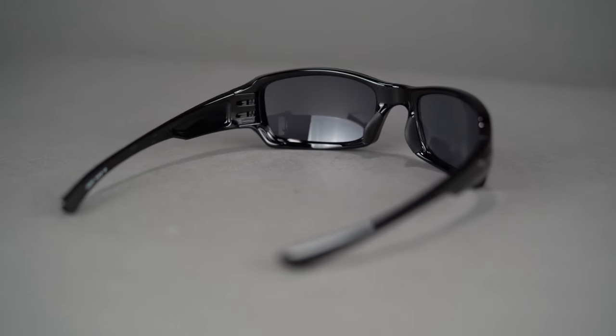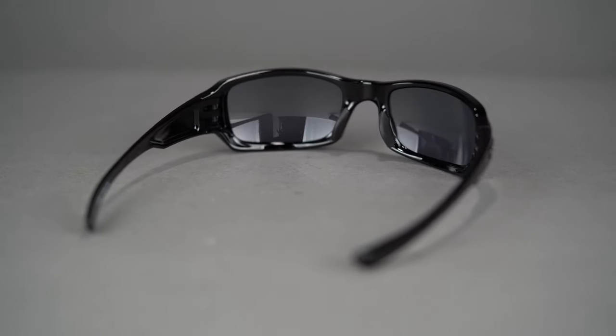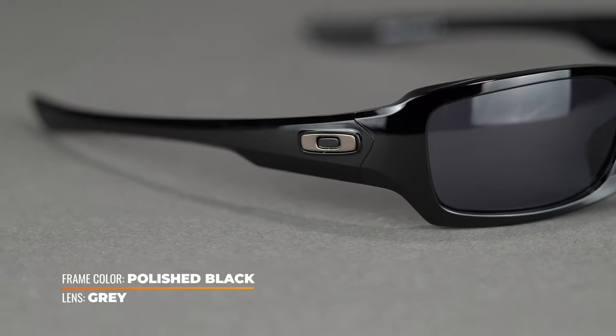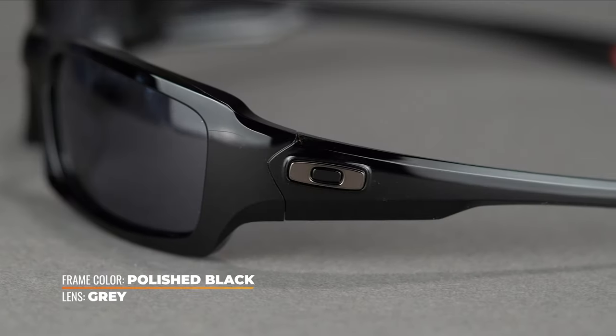The frame is composed of O-Matter, a proprietary nylon blend which makes these sunglasses both lightweight and incredibly comfortable, not to mention impact resistant.